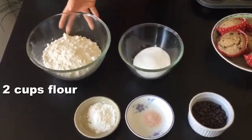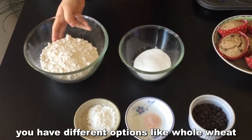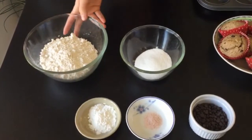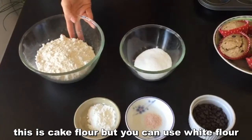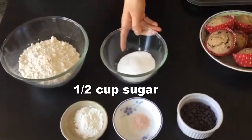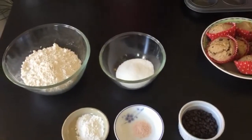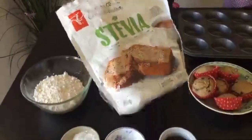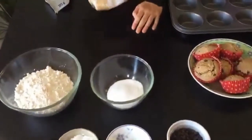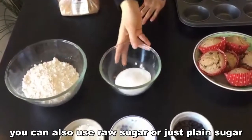So I'm going to go over the ingredients. Here we have flour — this is two cups of flour. You have different options like whole wheat flour, which is a healthy one. This is cake flour. You can use regular white flour. This is sugar — we have half a cup. We're actually going to use stevia, which is a healthier alternative, but you can use raw sugar or just regular sugar.